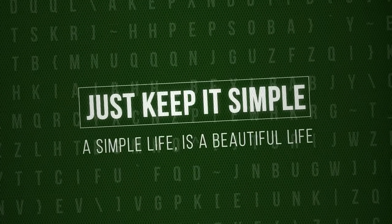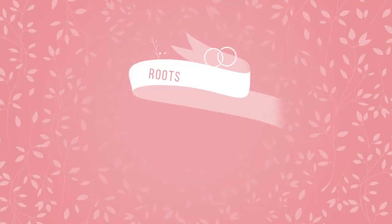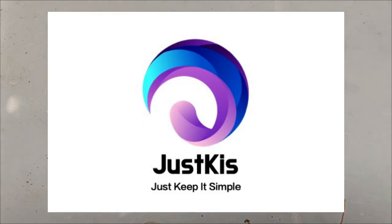Just keep it simple — a simple life is a beautiful life. Hello, welcome to Just Keep It Simple. It's been a while. Today I have some content to share with you.